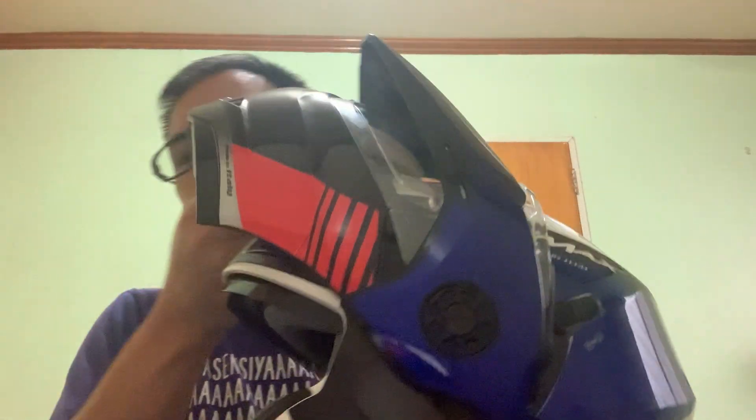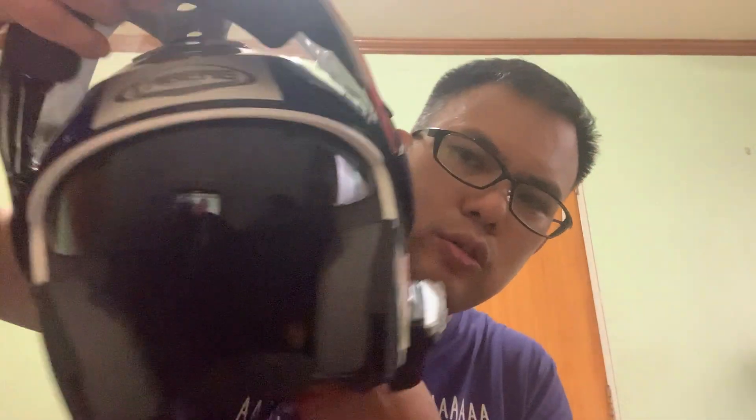In some countries — I'm not sure about the Philippines — but in some countries, if you have this type of helmet and you lock it, it's locked and you can wear it legally as a half face helmet. It also comes with a dual visor: there's an interior sun visor here, controlled from the top.